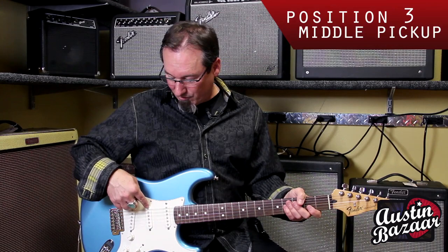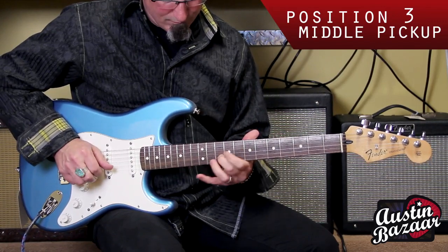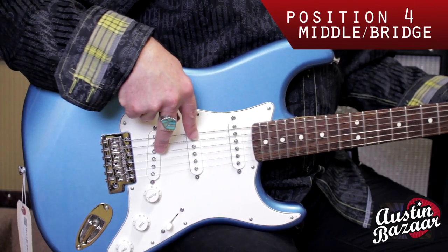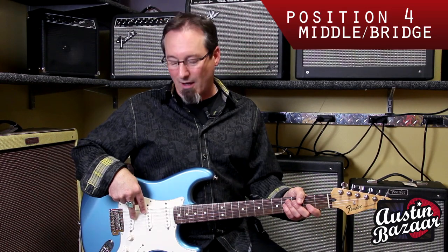In the middle position, it's the middle pickup — a little brighter, a nice tone, used a lot in more rhythm kind of stuff. Position four is kind of a Mark Knopfler, Dire Straits kind of tone — real cool tone, used a lot, you hear it a lot.